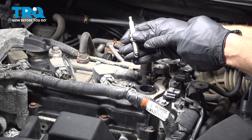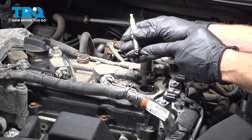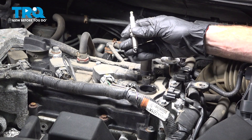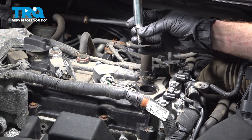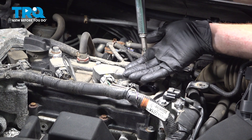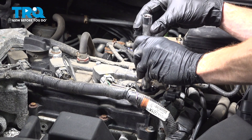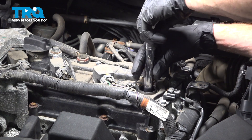Now it's time to install our brand new spark plug. Before you do so, you need to inspect each one of the spark plugs, especially down next to your electrode and ground strap — make sure it doesn't look like it's peened over or damaged in any way. Take that spark plug and put it directly inside of the spark plug socket, making sure that it cannot fall out. Bring it inside of the tube and start the spark plug in by hand.